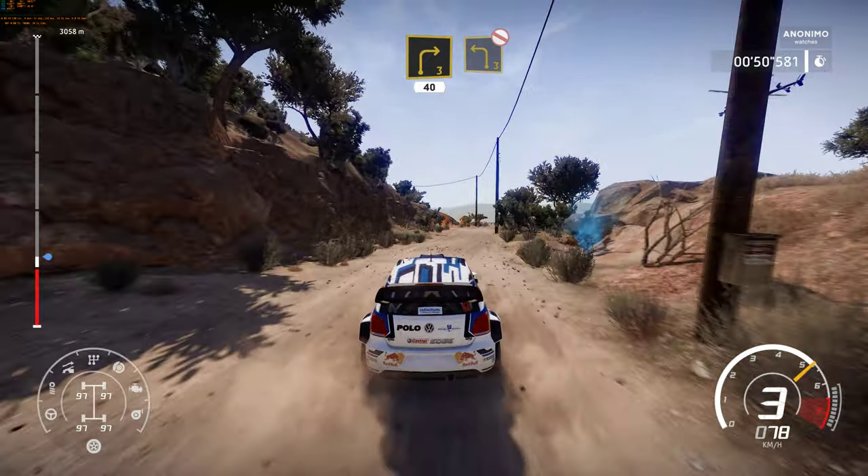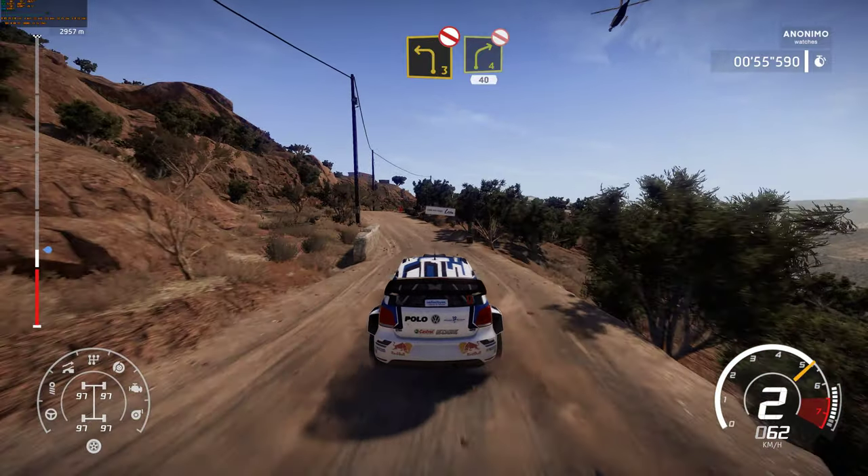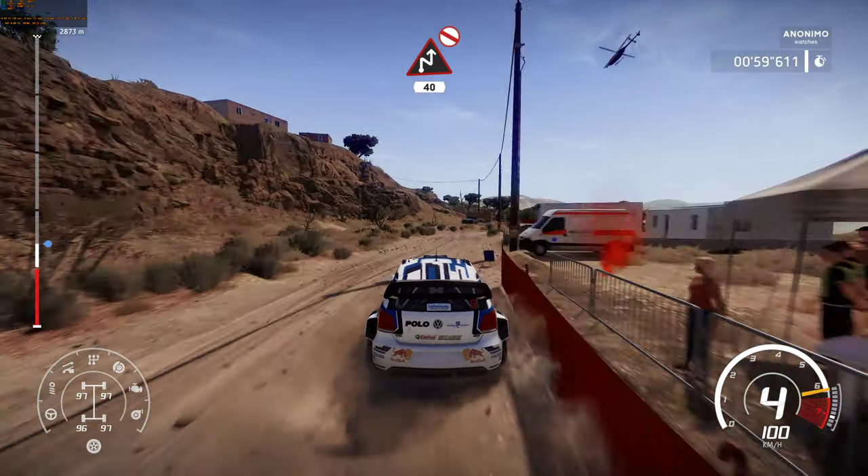Left 3, don't cut. Into right 4, don't cut, 40. Caution, don't cut, chicane right, short, 40.